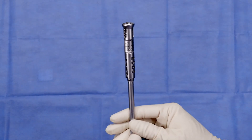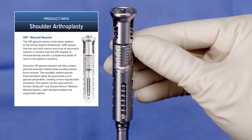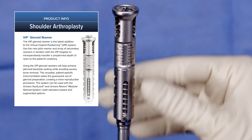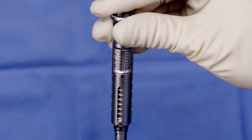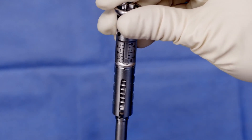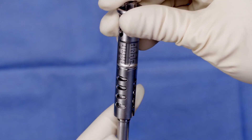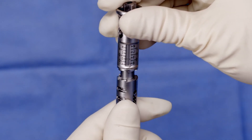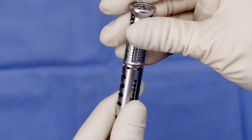I wanted to show you a little detail on the VIP pilot reamer. You'll see a series of letters on the pilot reamer and this indicates the depth of ream from your VIP plan. This can be dialed to what your VIP plan calls for simply by turning the shaft and watching the line, which will correspond to the letter from your VIP plan. If you accidentally go too far or need to reset it, you can simply pull back and spin it and then restart again back at A.